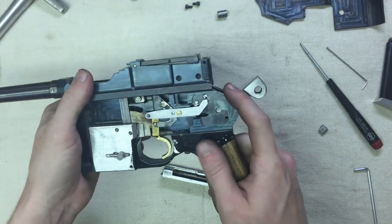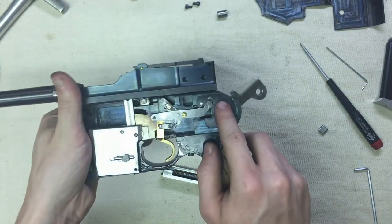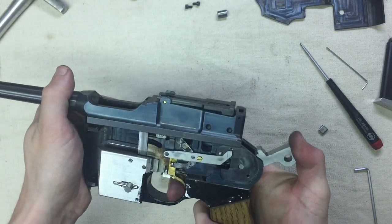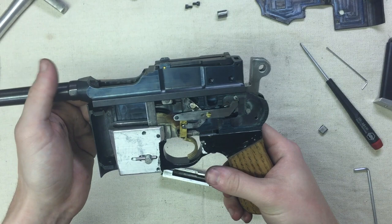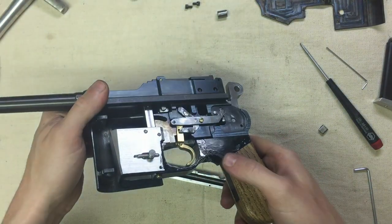No safety. There was originally intended to be one — that's what this milled area right here is for — but I never ended up implementing it. Being single action for the first shot, it's not too much of an issue, I don't think. Let's get it back together.